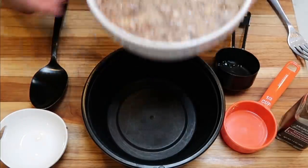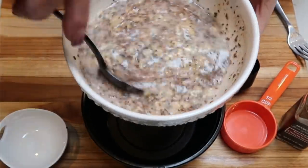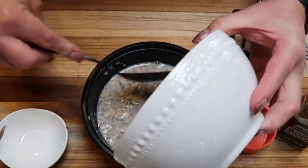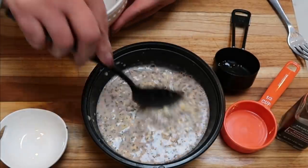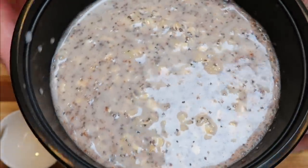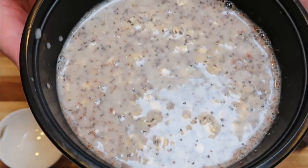Once stirred together, it is pretty liquidy, but the oats will soak up all of the almond milk and water. We're going to add that to our meal prep bowl — and this is a lot, a big dose of oatmeal. The chia seeds will also become gelatinous as they sit in the liquid. Pop a lid on this and throw it in the refrigerator. Let's make three more bowls.